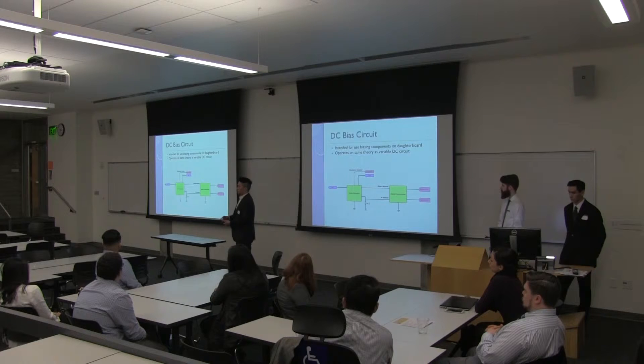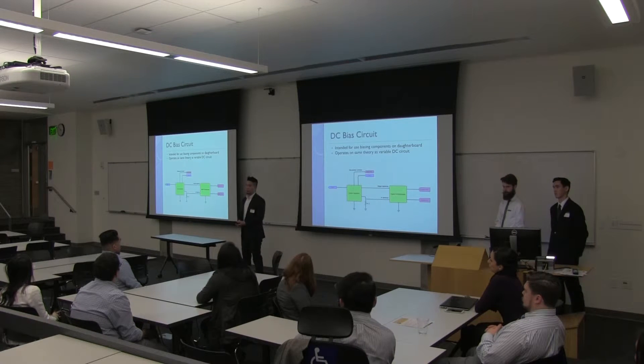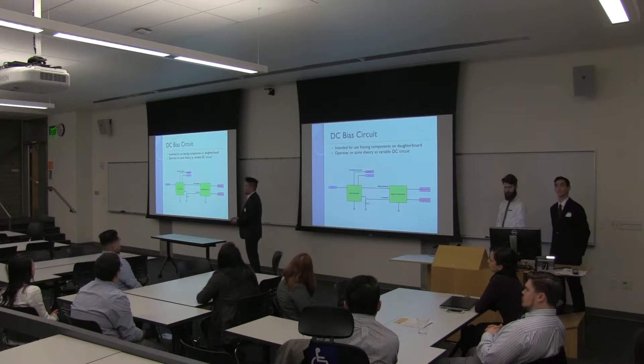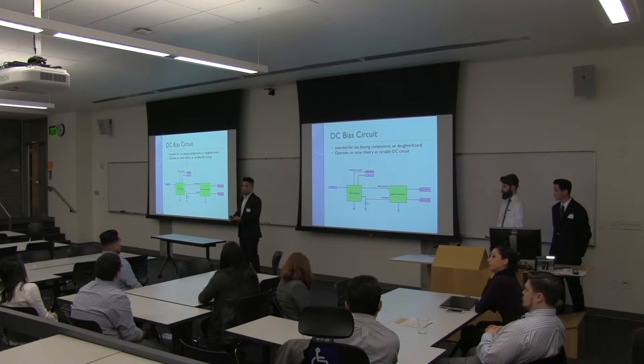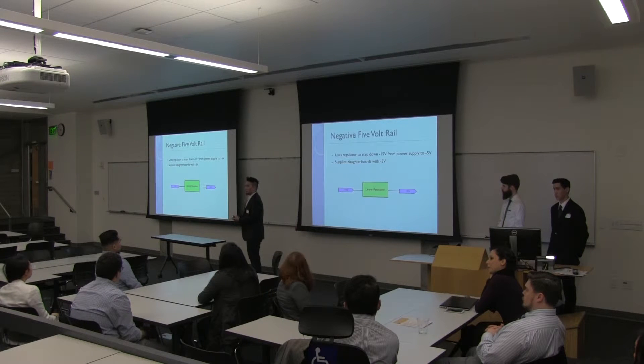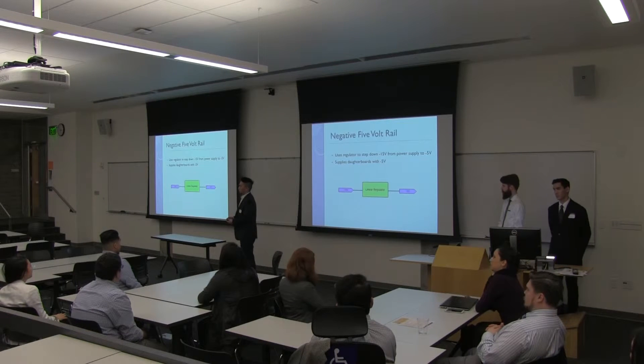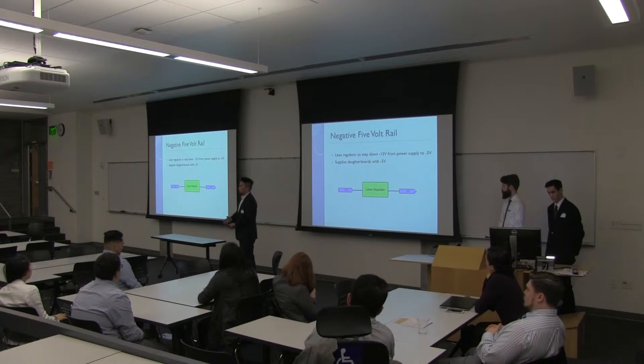The biasing circuit is a similar circuit to the variable DC supply. The purpose of the biasing circuit is to provide a biasing voltage to the motherboard. As a secondary DC power source, it supplies a dual voltage. Since the Mean Well power supply outputs positive 5V, positive 15V, and negative 15V, we decided to implement a negative 5V voltage to pair with the positive 5V, and the voltage steps down from negative 15V to negative 5V.